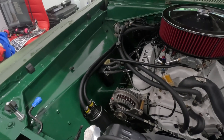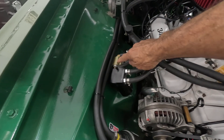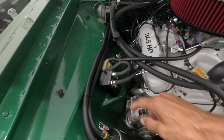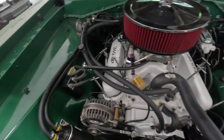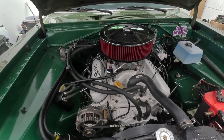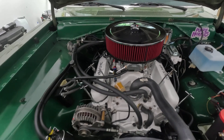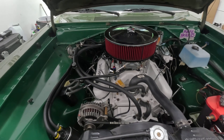For example, the oil catch can that I put in here — there are two of them. The reason for that is because during the break-in miles, the car ran great for the first 50 to 60 miles.